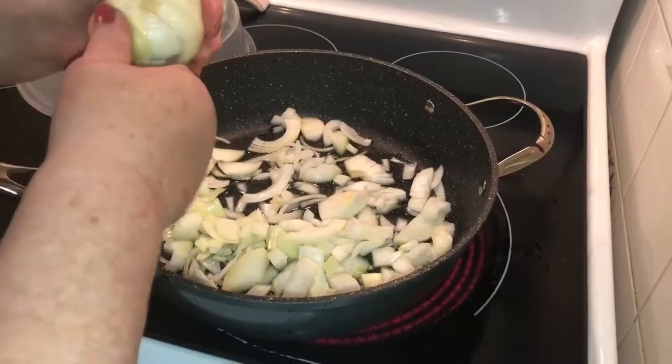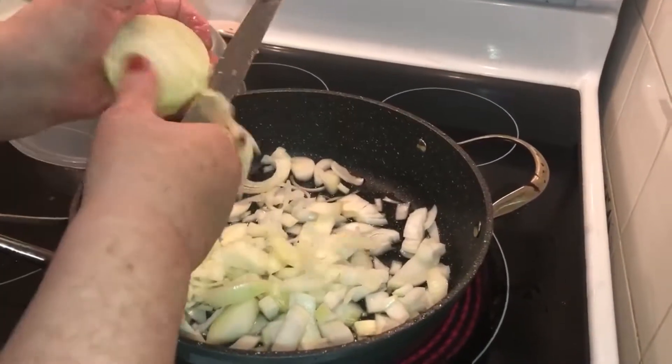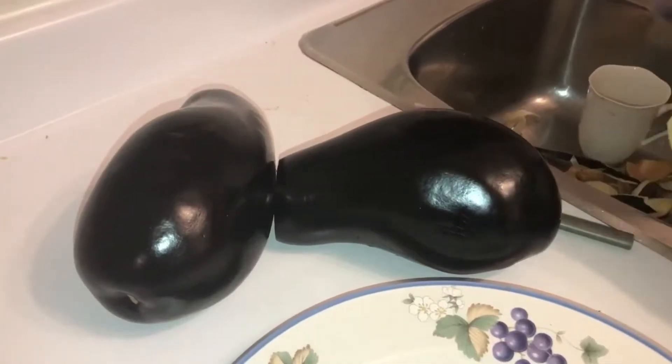Saute the 3 large onions. Prepare 3 large eggplants and clean the skin.